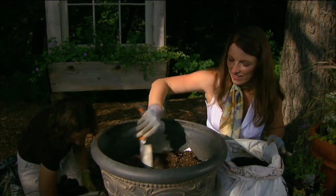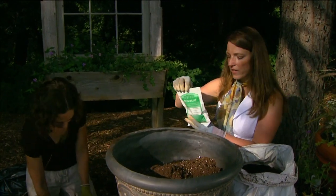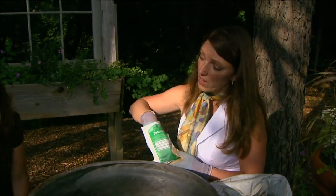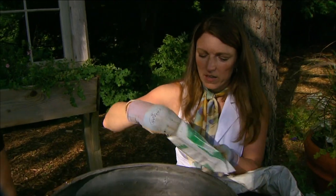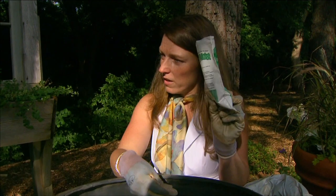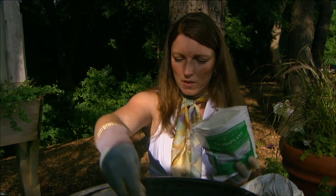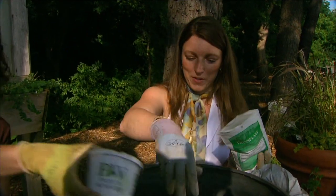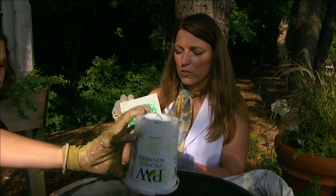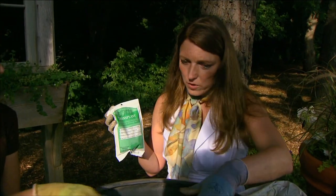So what else do we add to this mix? The next thing I like to add is mycorrhizal — it's a special fungus that helps plants. Reading the container is important because it tells you how much you should mix in. Typically I go with about a quarter cup for a big pot.